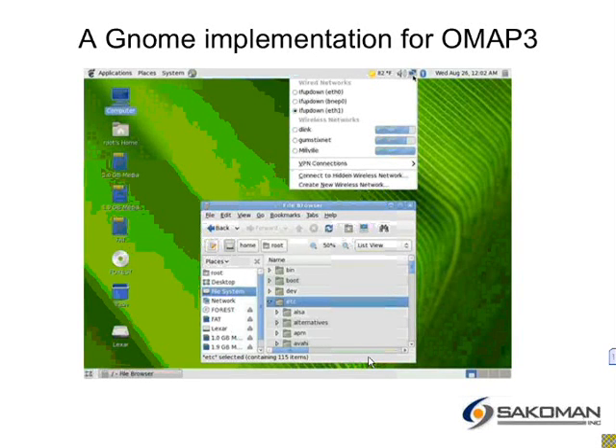Hi, my name is Steve Sackerman, and I'm going to be talking a little bit about a project that I've done using OpenEmbedded to build a GNOME image. This isn't anything that I've done for a client — this has just been something that I did for the challenge of it, more than anything.